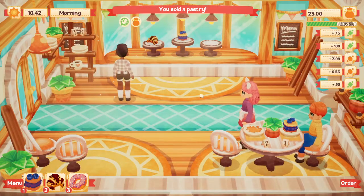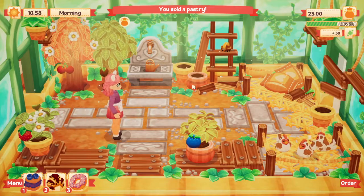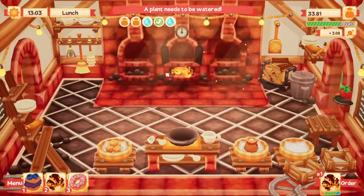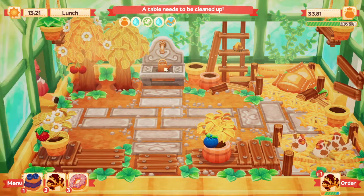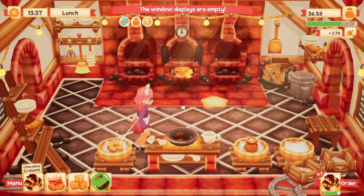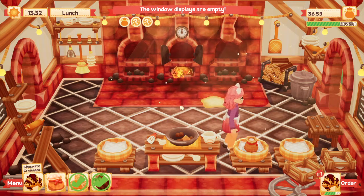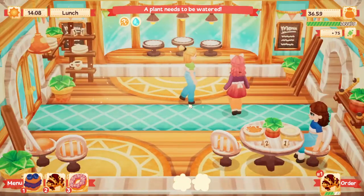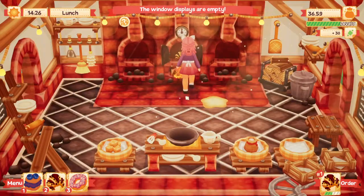Let's get a chocolate croissant. I'm going to have to water these pretty soon. Let's get a strawberry. I really like that we can just put stuff back on the tree — that's super awesome. I think we probably have one of these ready at the counter already. I don't know why that works sometimes and not others. Our display is empty!